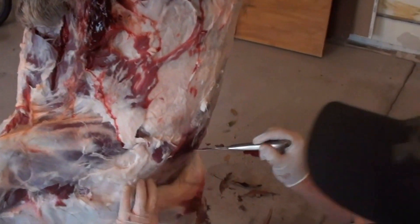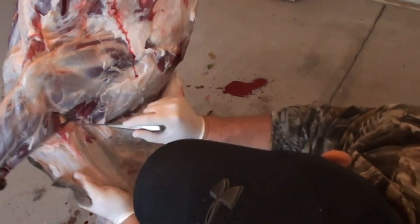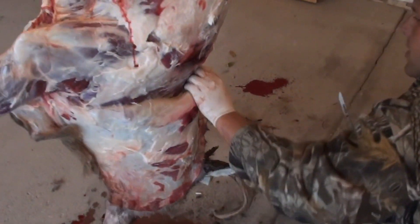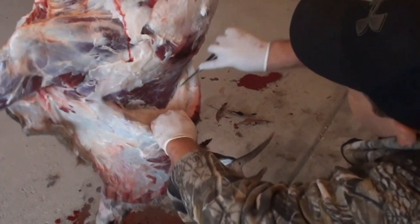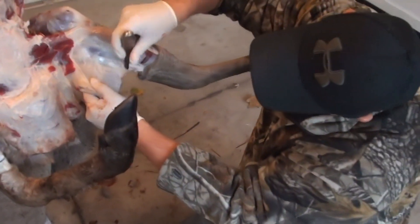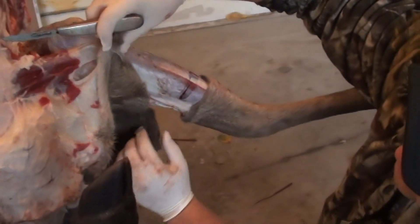The big thing with this is just to take your time and use the weight of the hide and the animal as you're pulling down on it. What if someone is cutting along and they accidentally slit a hole in the cape? Not the end of the world — just make sure you work around it and don't make the hole bigger, minimize how long it is. Everything can be sewn and put back together. The cleaner it comes off, the nicer your mount is going to look. Usually around these front legs you just have to manipulate it — here's a case where a lot of guys would poke a hole.